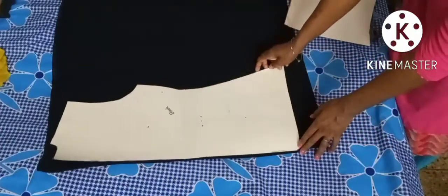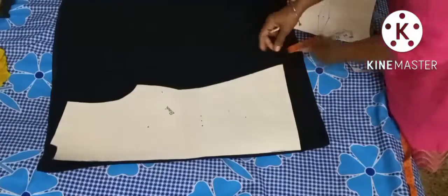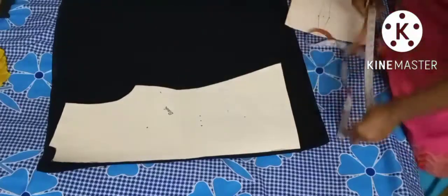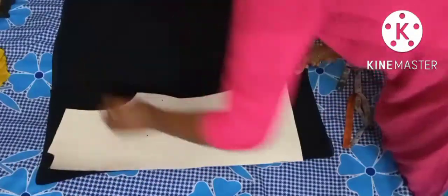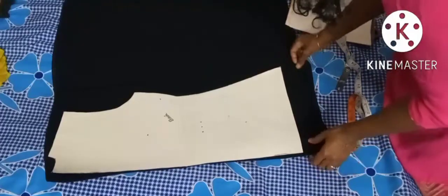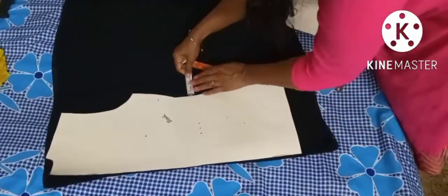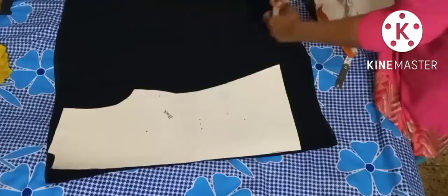This is a basic body pattern — it has a fixed size, so we need to add 1.5 to 2 inches of seam allowance. Since it's a top I will add 2 inches. So from here I need 2 inches extra — I'll take 2.5 inches, more than enough. Also check how much you are getting for the sleeves.